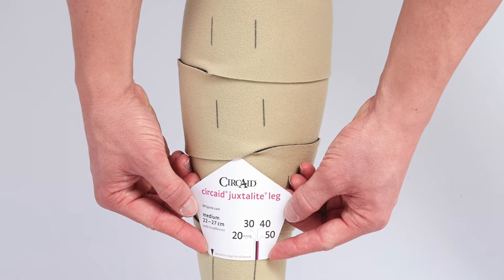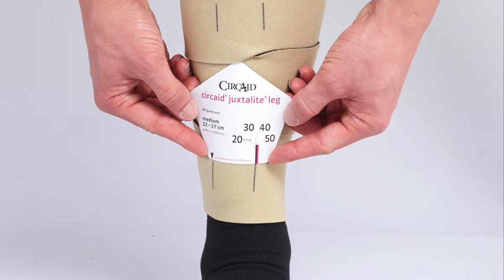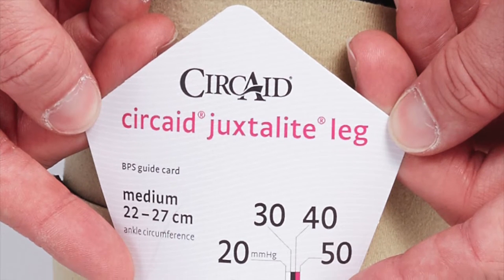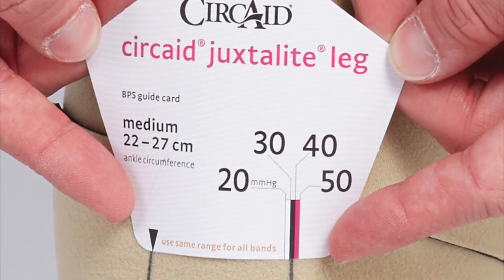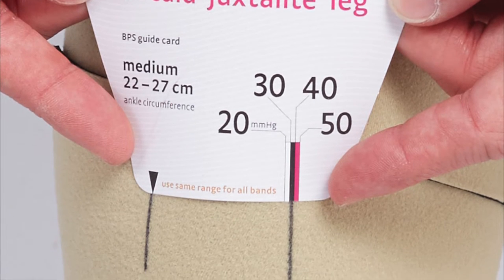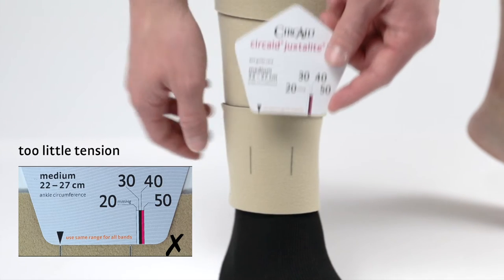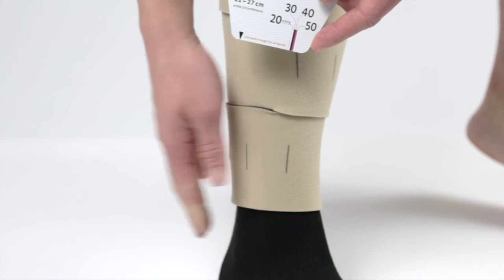To adjust the garment to your indicated compression level, take the BPS card and line up the vertical line on the card with one of the BPS lines on the bottom band. Note where the second BPS line lines up with the card's compression ranges. In this case, the patient needs 20-30 mmHg. If more compression is needed, tighten the band until the correct compression range is achieved.